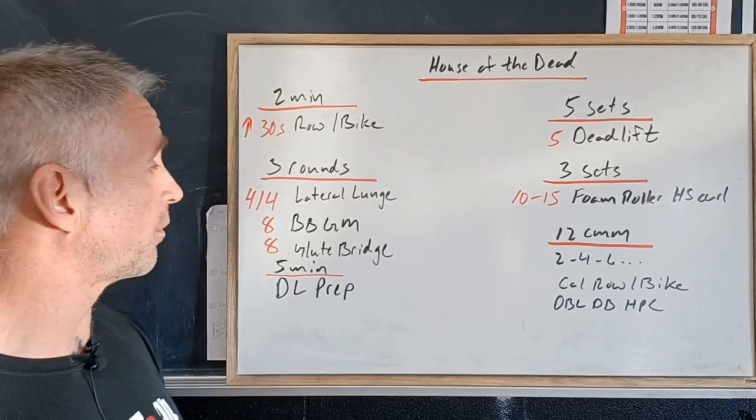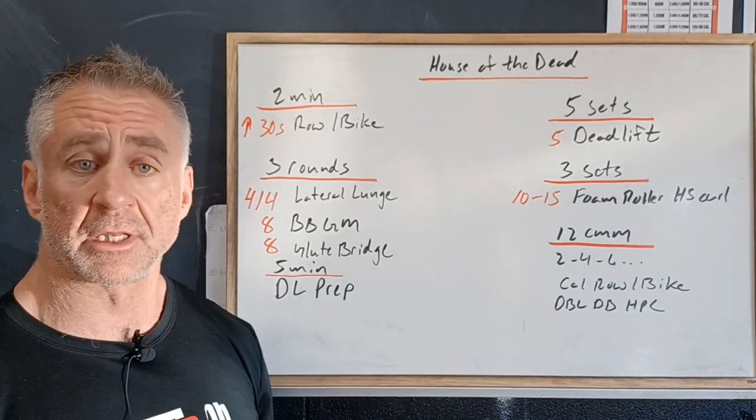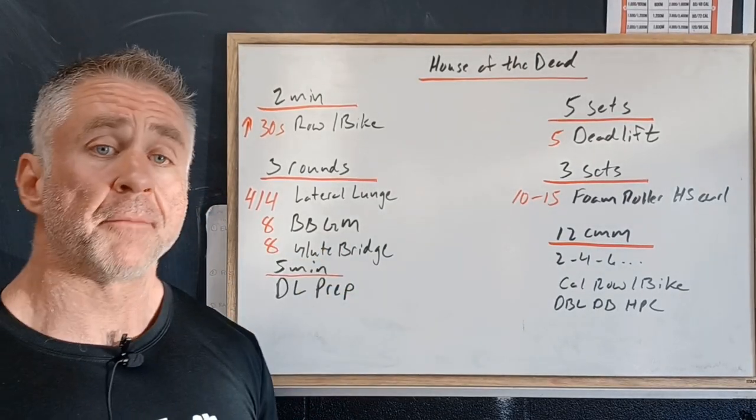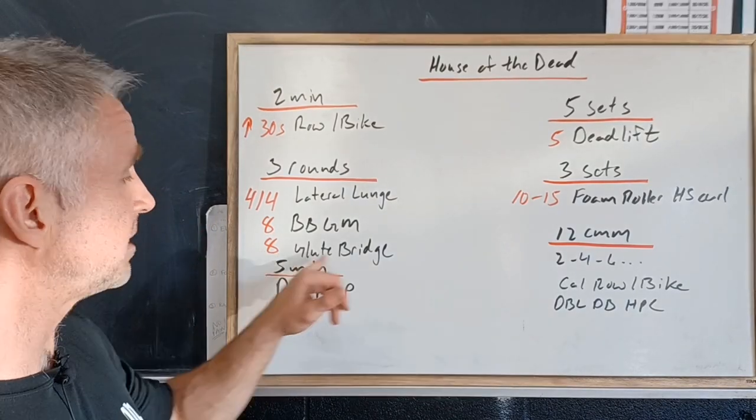Then we're going to do three rounds: four reps per side of a lateral lunge — so we'll step out to the side — then eight barbell good mornings, and then eight glute bridges.